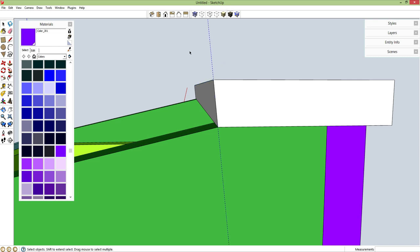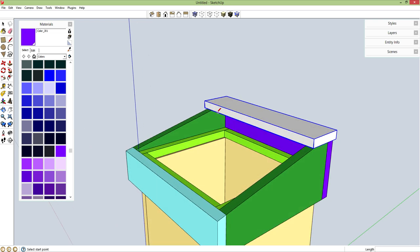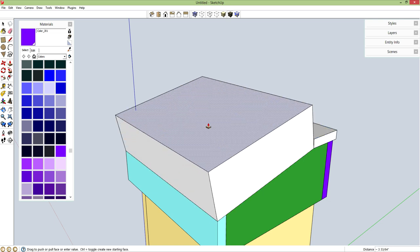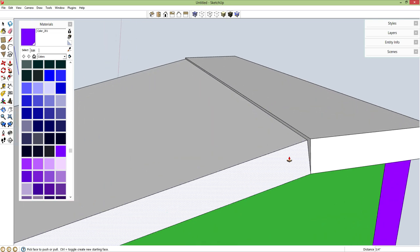Spacebar, delete our guideline. Triple click, G for component. Now I can't use the rectangle tool because all of this is an angled face — see what it does here. So L for line, I'm just going to connect the dots here, making my own little rectangle. P for push-pull, let's give this a thickness of 0.75 inches.